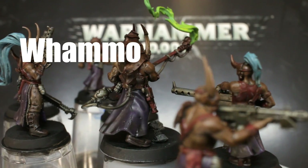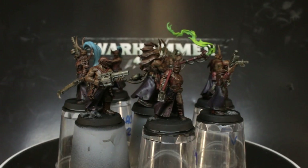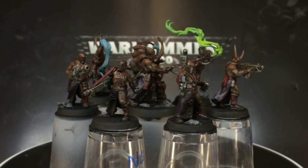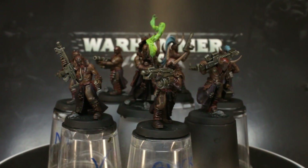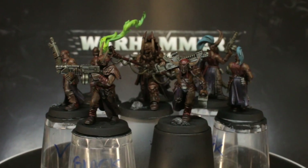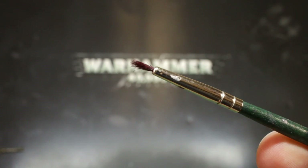But before we do, a huge thanks to Whammo and Elijah, our two newest patrons. Thanks to our little gang of supporters, we're able to keep stocked of models, paints and supplies and dog treats to keep the channel going. If you want to see your name in lights and chat with us on Discord, follow the link in the description to find out more about our Patreon. Right, let's get back to the painting.